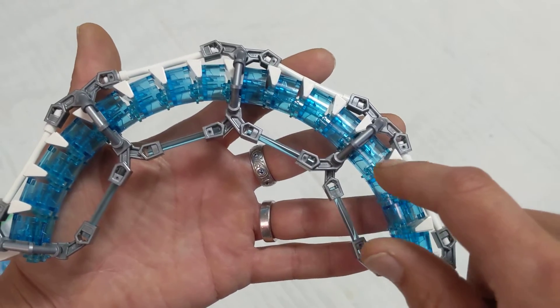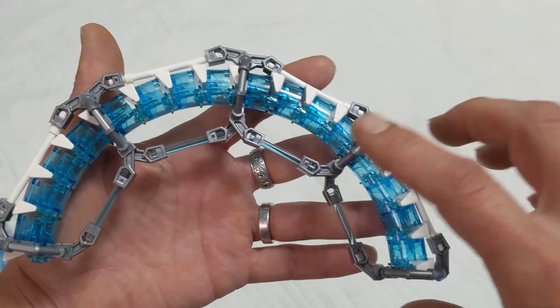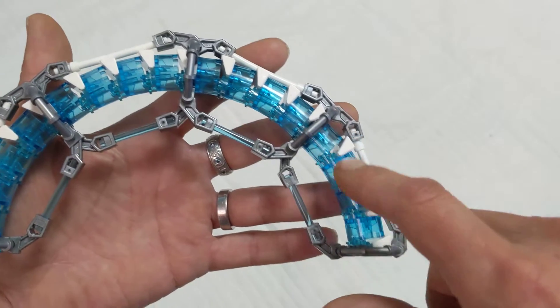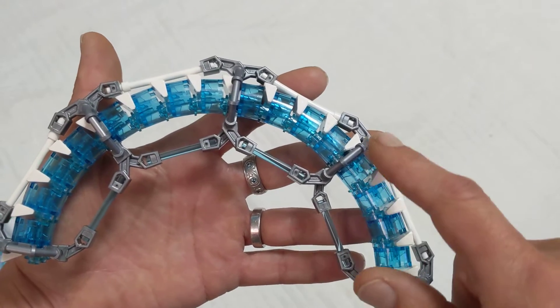So it'd be nearly physically impossible to get a perfect ring. Just getting four of them to stay together was where I was having a really tough time. If I counted it was 32, so four of them will be an eighth.